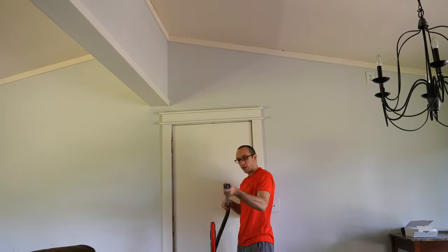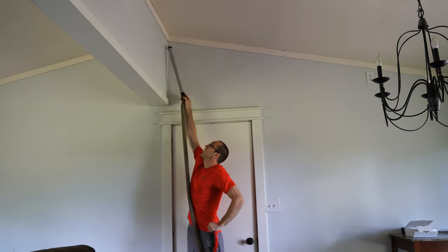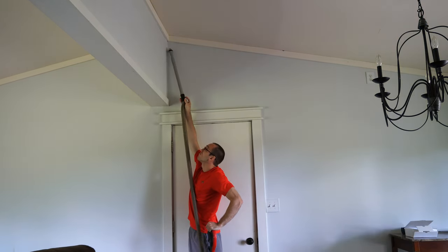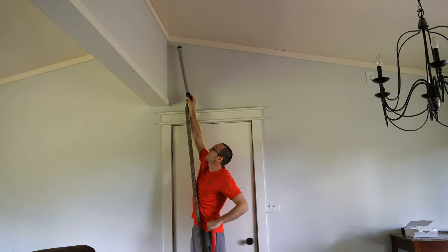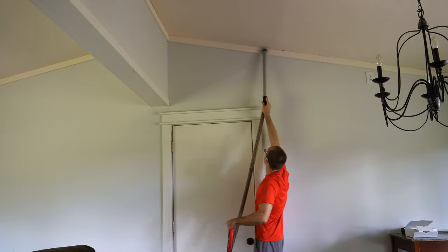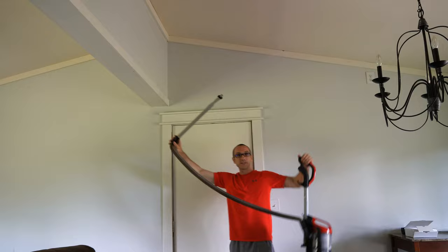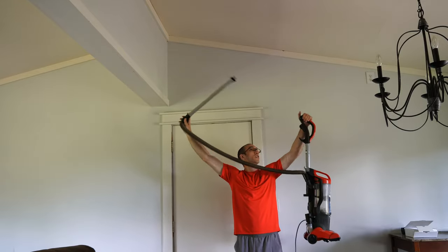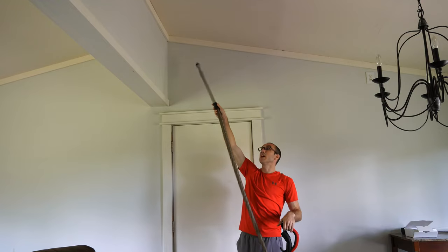Let's put everything on here — this is pretty high up. I'd say this is maybe about 10 to 11 feet high, and I'm able to just go ahead and suck up everything on my ceiling, and it's so easy. I love it just for that reason. It's a huge extension, so if you have high ceilings, you have the length to pretty much get anywhere.